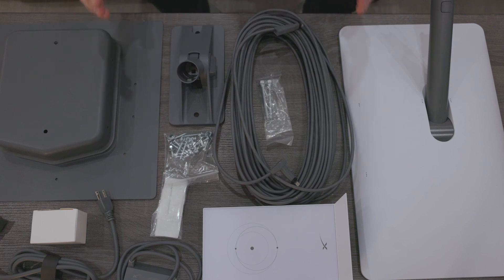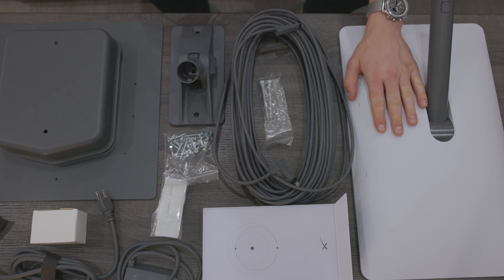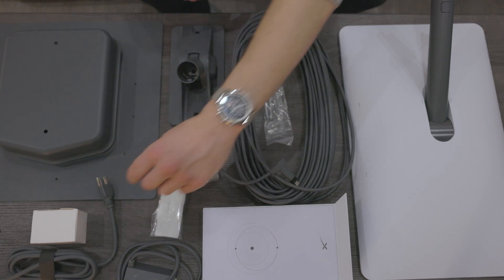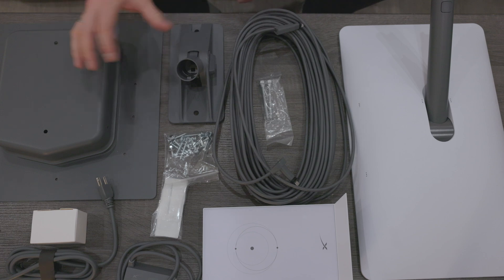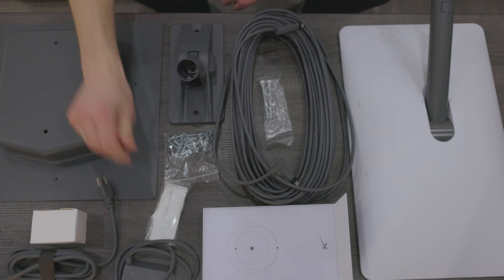This is everything I need to install my Starlink dish on my house. A lot of this stuff came with the package — the actual dish, the cable, the router, and the power cable for the router all came as part of the package. But these two items are sold separately: the mounting hardware and the Ethernet adapter are both sold separately.